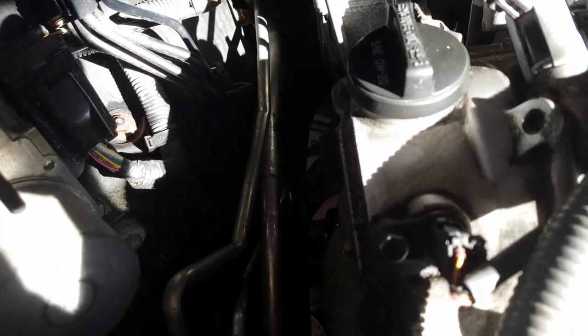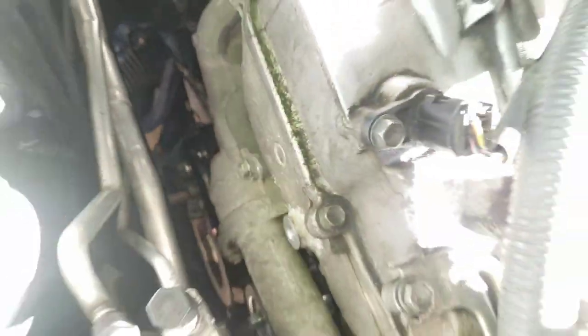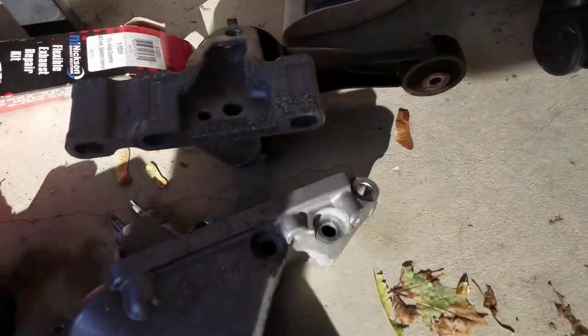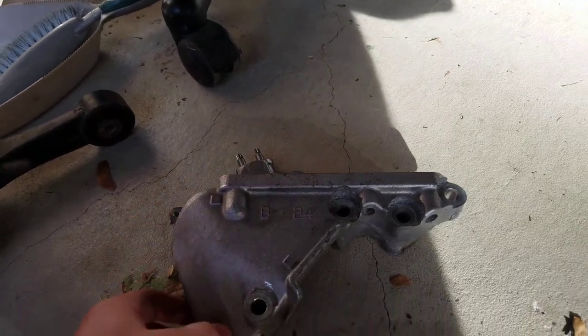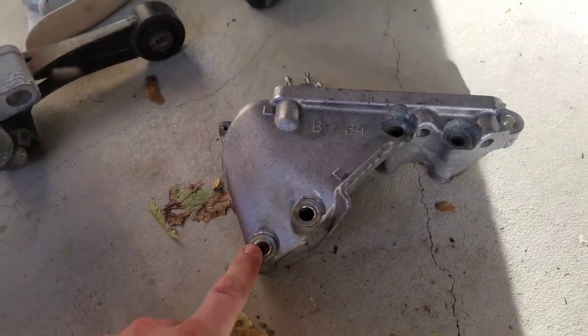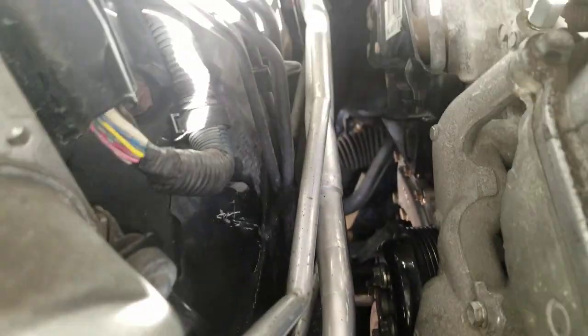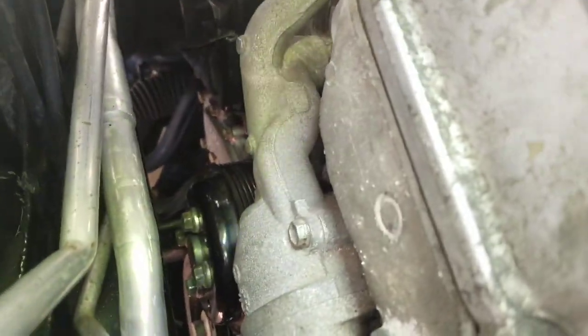I managed to change my water pump, and I'm just going to give you some tips that I used to change it. You got to remove a bracket here — this bracket right here is actually a pain to remove because there's a bolt down here that's super long. These are the bolts — they're pretty long. And it was really hard to take out. It was so hard that it scratched the metal because it's so difficult to remove. So that was a little pain.